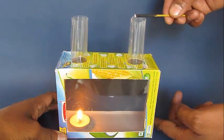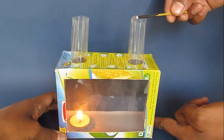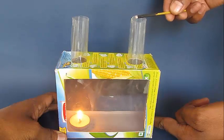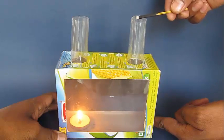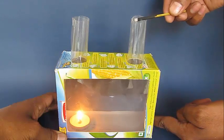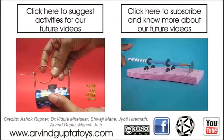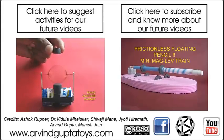Then bring some incense sticks near the right hand chimney and the smoke would be sucked into this box and you can see very beautiful convection currents. As the hot air rises from the left hand chimney it sucks in the smoke from the right hand chimney, and this is a model which graphically shows you convectional currents. The hot air rises from the left hand chimney.